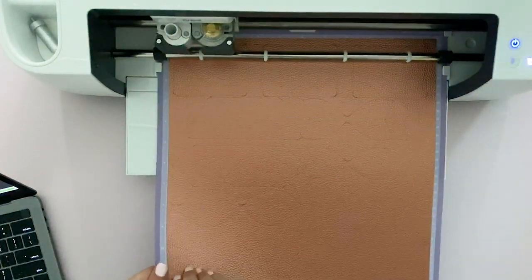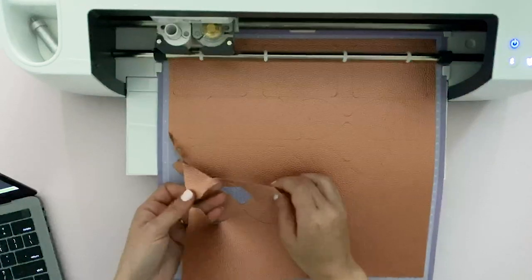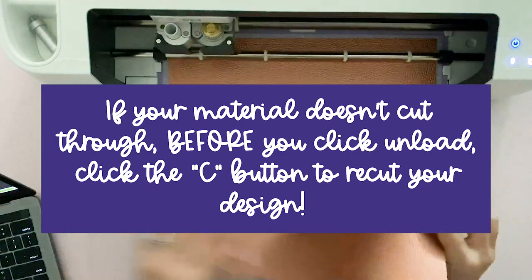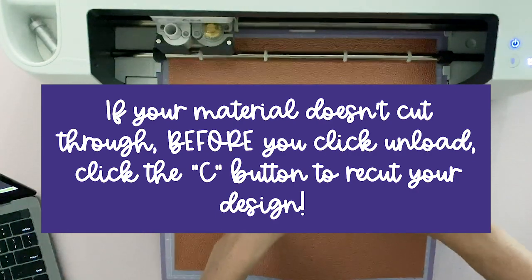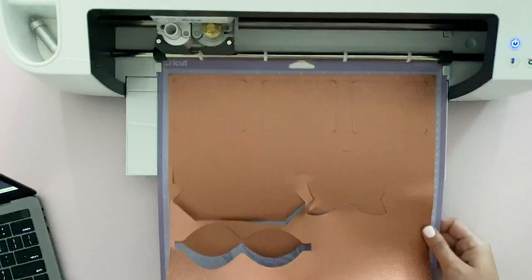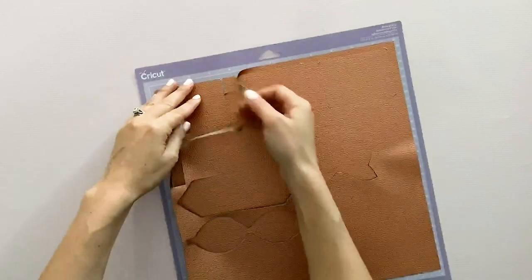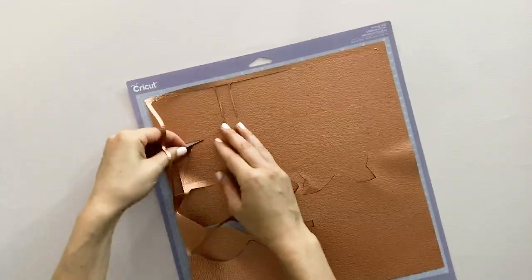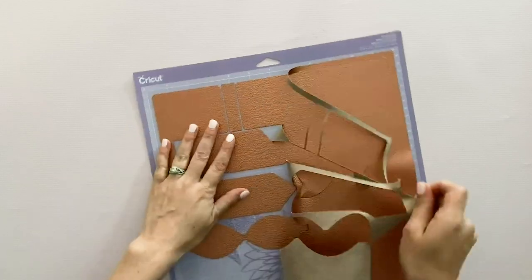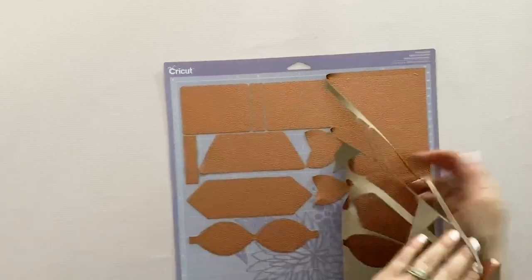Before you click the unload button, I always like to peel back my material and just make sure that my settings cut properly. I always recommend doing a test cut since I've used this material before, but you can see that this is peeling up really nicely. There may be a couple of snags that you have to trim with your scissors or just pull a little bit more aggressively, but let's unload this — it looks pretty good. This material cuts really nicely on your Cricut machine. Not all Cricut machines are created equal so your settings may be a little bit different, so just make sure to do a test cut. This probably could have used a little bit more pressure but overall pretty good.